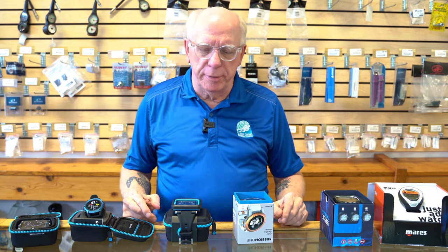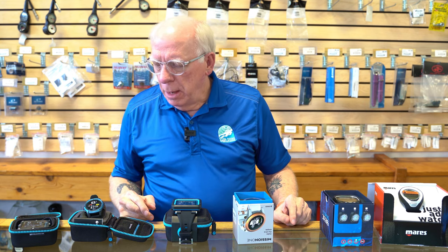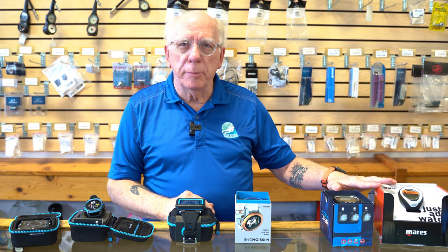One of the things you're going to notice right off is these are all wrist computers, because the vast majority of the folks here prefer wearing a computer on their wrist. We've basically got them broken down into sections or tiers like we did the BCDs. Our top tier is here with these two, our middle tier is here, and our bottom tier is here.